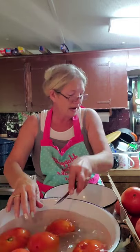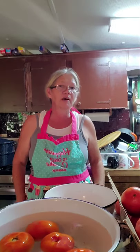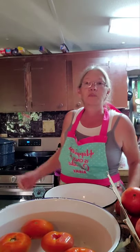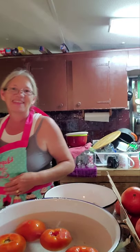I'll work on all these tomatoes. What's bad goes in the garbage and what's good goes in the pot. Then I'll bring us back for the next step — that's when we're going to skin them all.